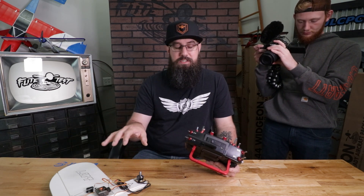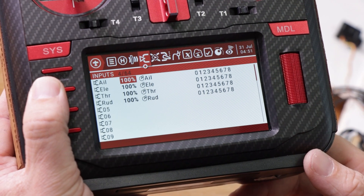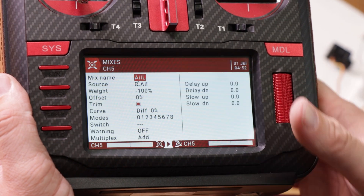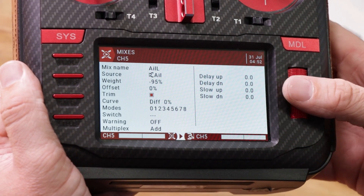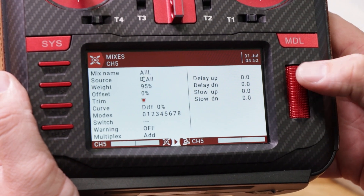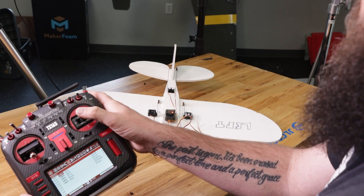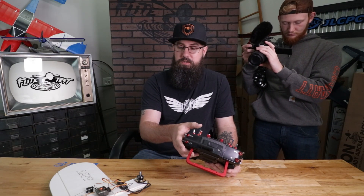Now both ailerons are actually moving. However, you'll notice they're not moving correctly. We're going to fix that issue. Hit the page button and go over until you find Mixes. Scroll down, highlight the negative 100 value, hold down the scroll wheel, click edit, come down to negative 100, and scroll over to change it to positive 100. Click it, then return back out. Now if we do our aileron it's moving correctly — don't have to reverse anything. That's beautiful.